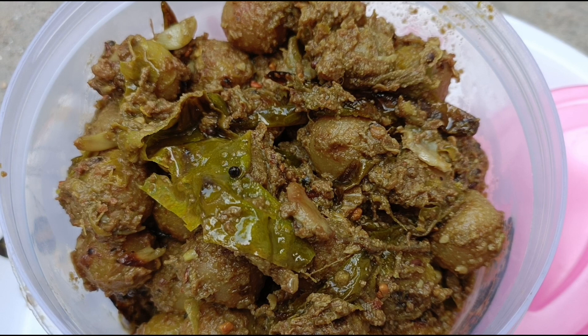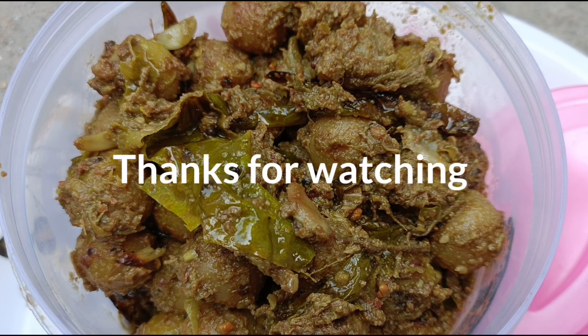Store it in a glass jar or a container in the fridge. It will keep for up to 1 month. If you like the rest, please like, share and subscribe to my channel. Thanks for watching.